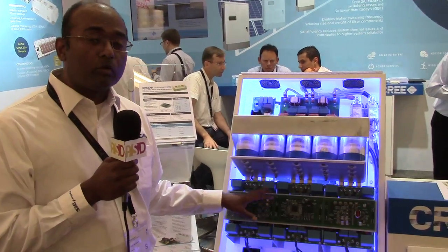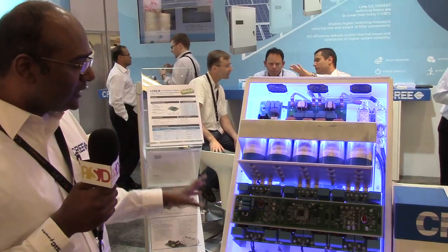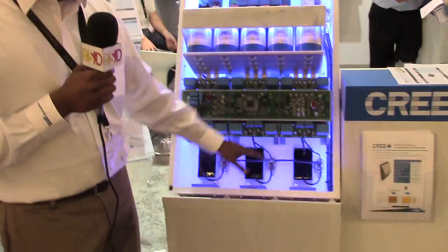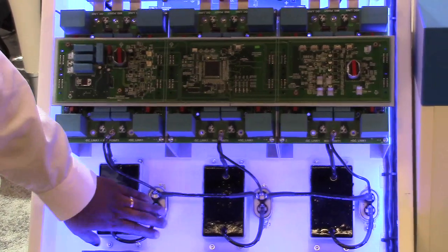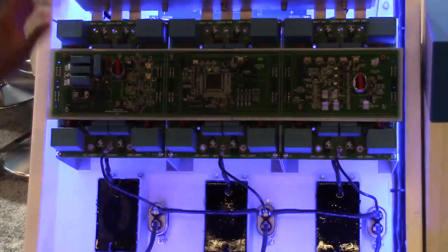This inverter switches at 48 kilohertz — normally these switch at 16 kilohertz. The big advantage of that high switching frequency is the size of the output filter. As you can see, there's an inductor and a small capacitor, and it occupies a very small space within the complete enclosure.